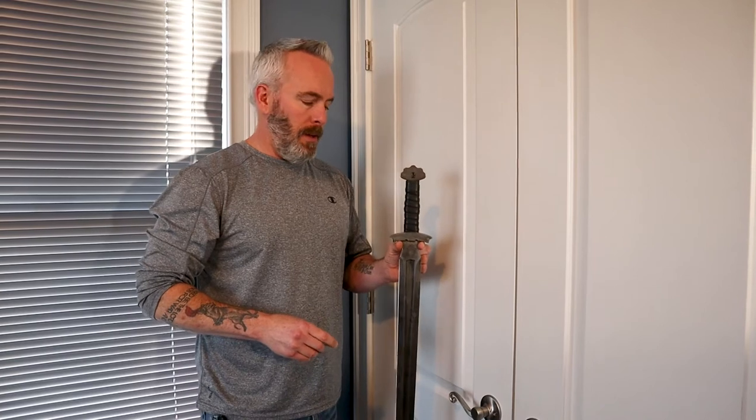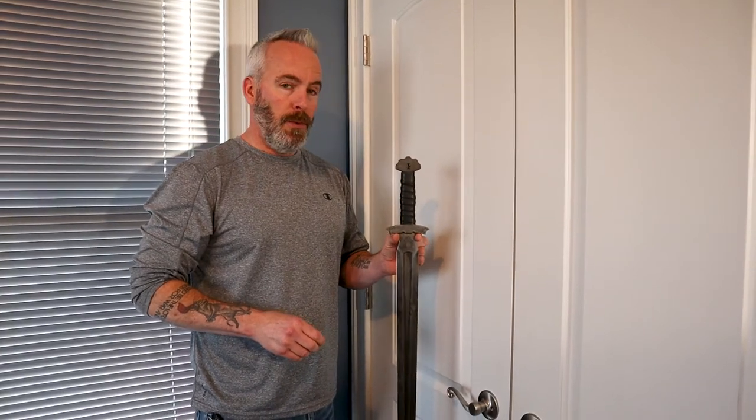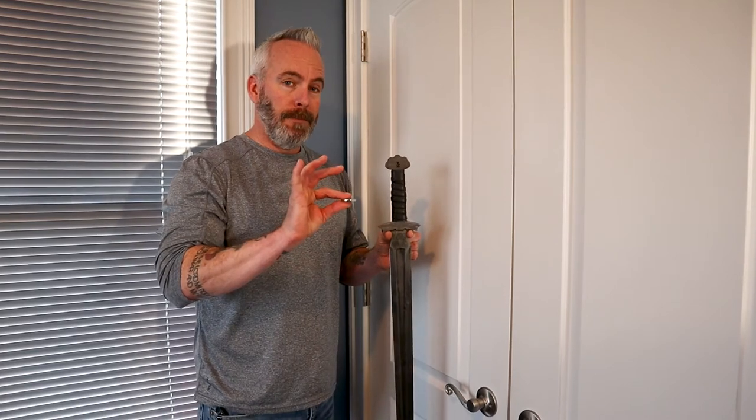Howdy! Today we're going to show you how to mount a sword on the wall using a magnet.